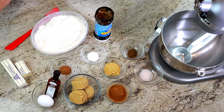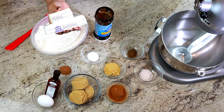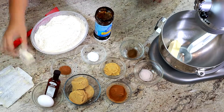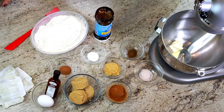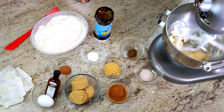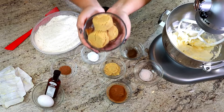Here we have 10 tablespoons of butter, or one stick and one-fourth stick of butter, in our stand-up mixer. We're going to cream that together, and after that is creamed we're going to add our three-quarters cup of brown sugar.